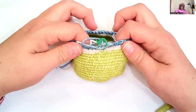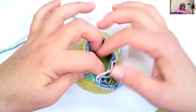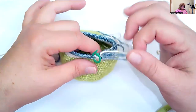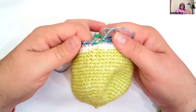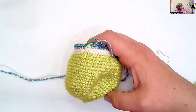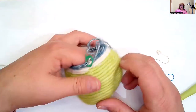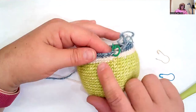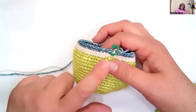I want to show you, if you've not done this before, how to change colors without getting too much of a jog in the stripe. I went from green, then to white, and then to blue. This pattern has two rounds of white and then one round of blue. I'm about to switch back to white. Here's my beginning-of-round marker — I'm going to zoom in. I have one more stitch to do in the blue and then I've got my beginning-of-round marker.